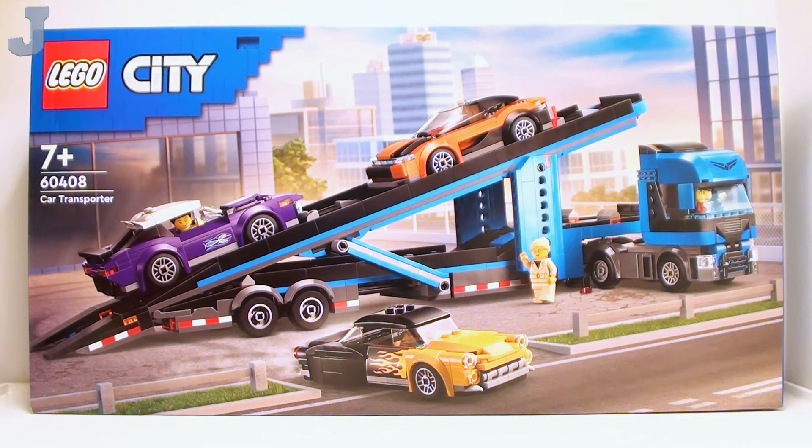Hey guys and gals! Let's take a look at the Car Transporter Truck with Sports Car by Lego City. This is set number 60408, contains 998 bricks, retails for $99.99. This set was provided by the Lego Group for early review, so thank you Lego for sending this to me. And honestly just from first impressions, this looks pretty interesting.